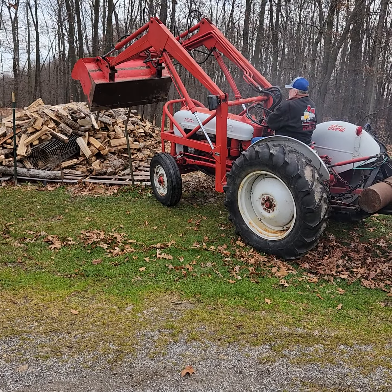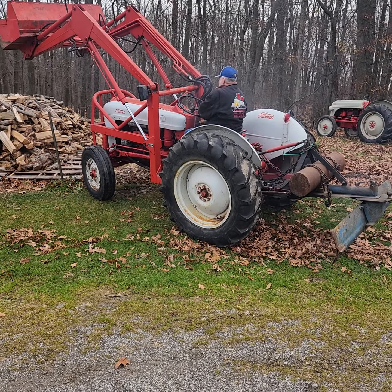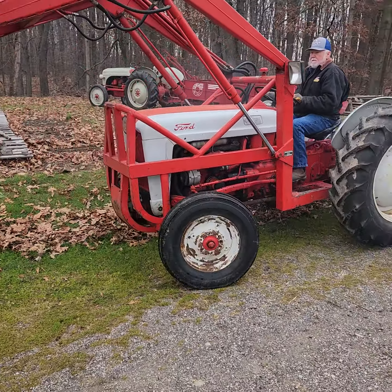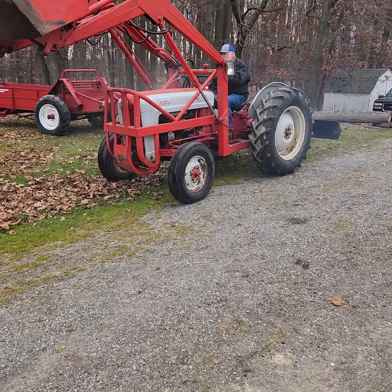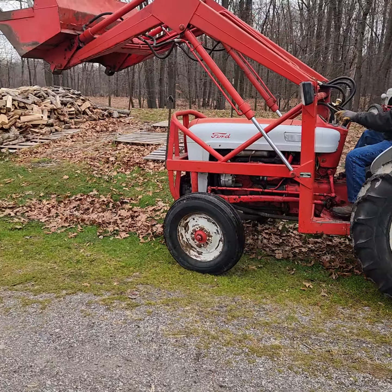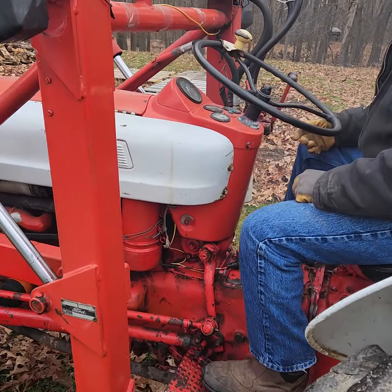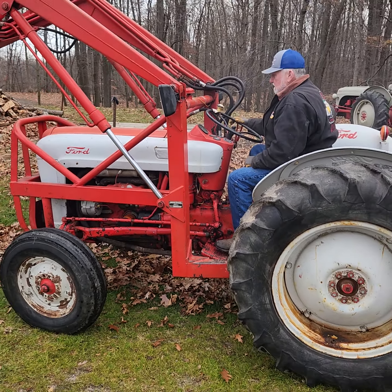We'll be right back. Four-speed and reverse. Four-speed and reverse? Okay. There you have it folks — there's the '53 Jubilee.